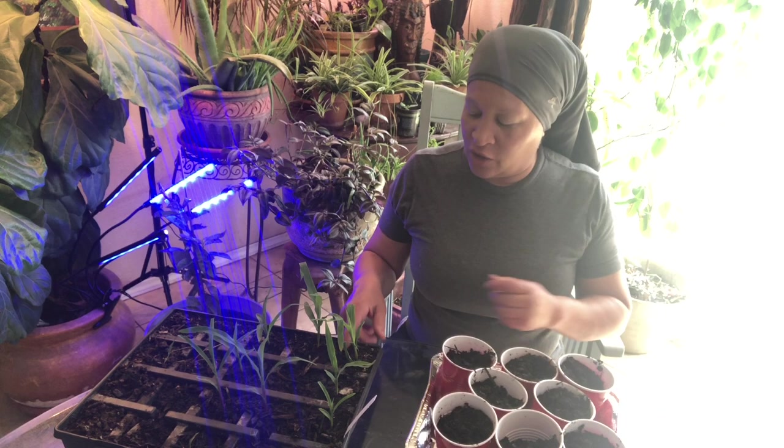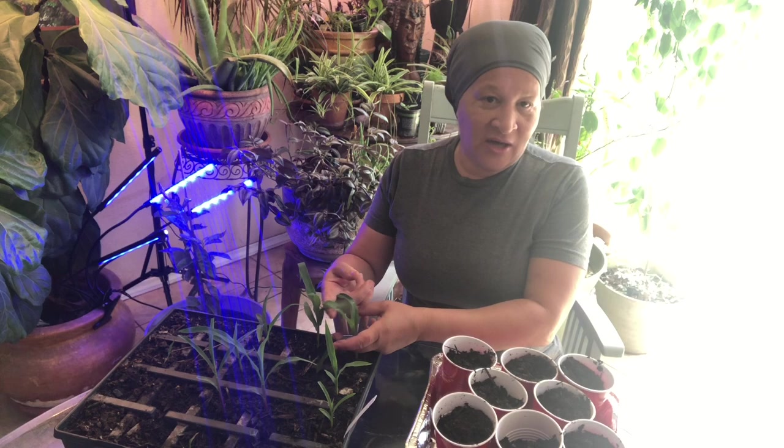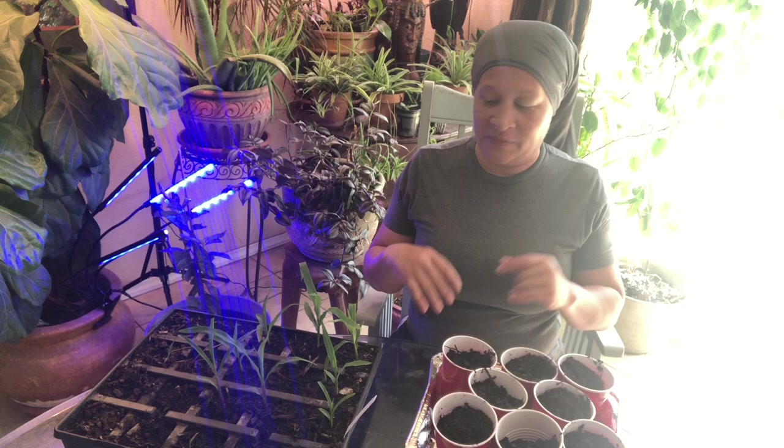Hello YouTube, this is Jamerica5288 and today we're going to up-pot our corn. Currently every night, well recently every night, the temperature has been dropping to 42 degrees, so I don't want to put anything else in the ground until I'm sure we're not going to have anything close to freezing.